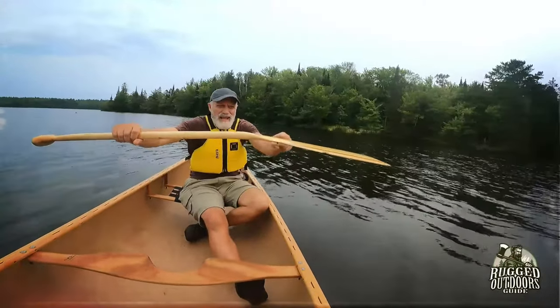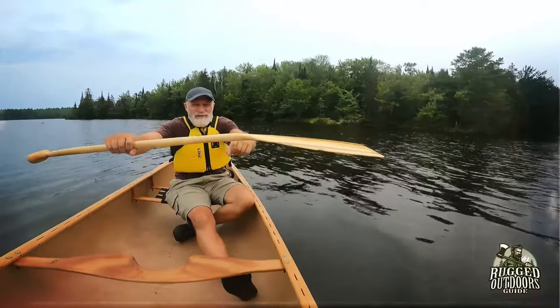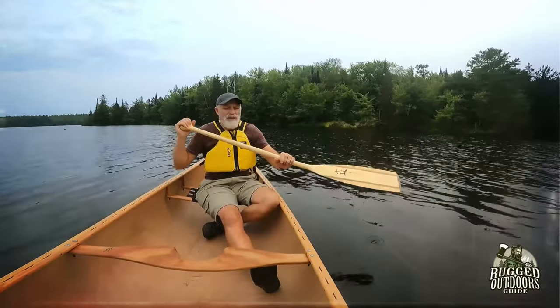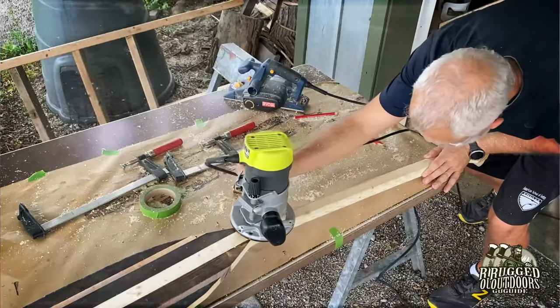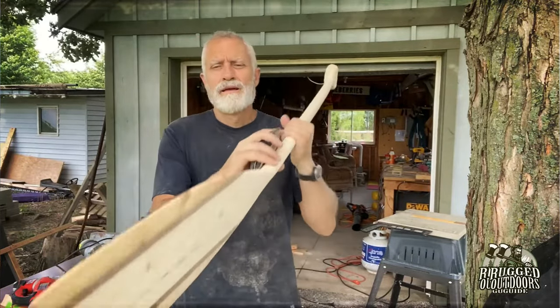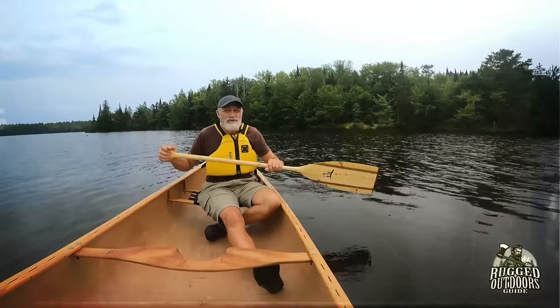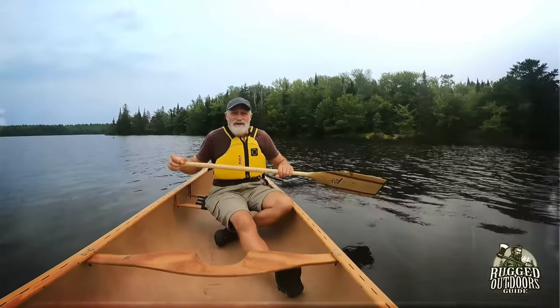You will notice that this paddle has a bend in it and this angle is about 10 or 11 degrees. I made it myself. If you're interested in knowing how to make a bent shaft paddle, we have full instructions on our YouTube channel — just navigate to 'how to build your own DIY bent shaft paddle.' We also have a full instructional with even more detail on ruggedoutdoorsguide.com.